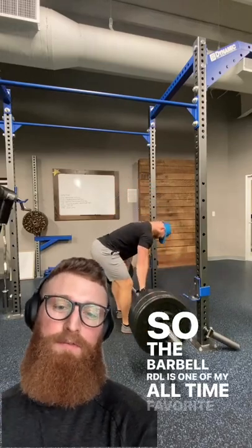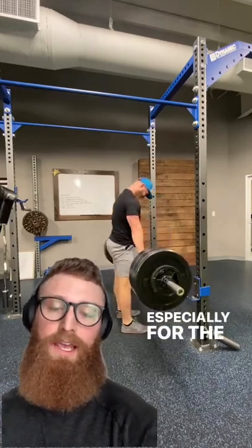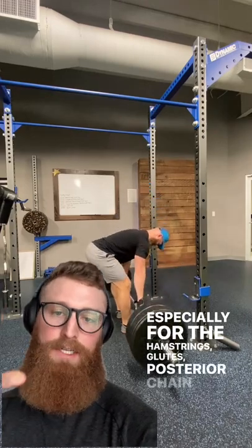The barbell RDL is one of my all-time favorite movements, especially for the hamstrings, glutes, and posterior chain as a whole.